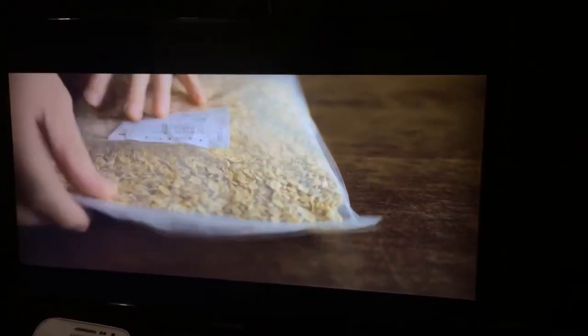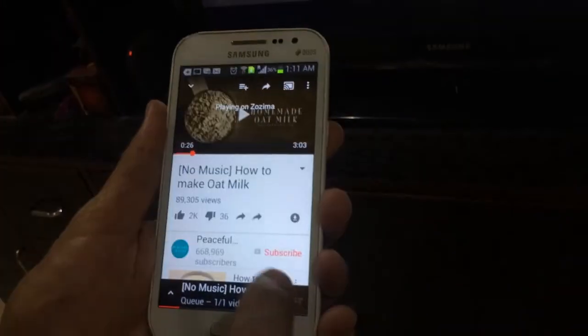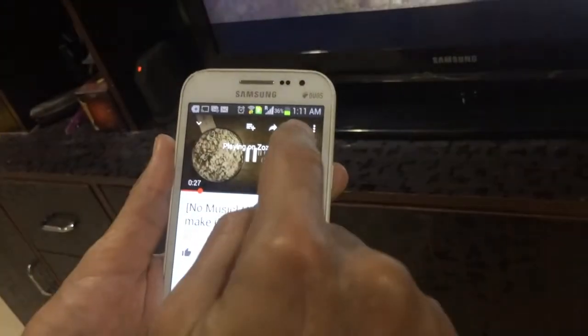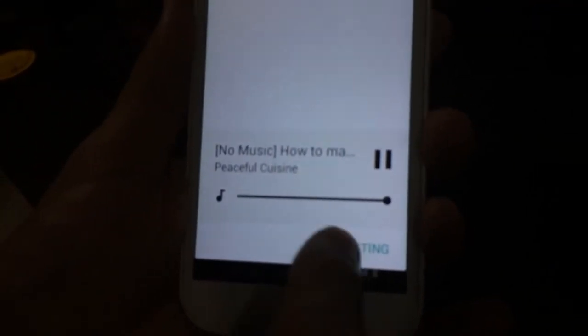If you'd like, you can reduce or increase the volume from your phone. You can also pause it from your phone — I paused it, you can play it, and then you can hit the cast button again and say 'stop casting.' There you go.